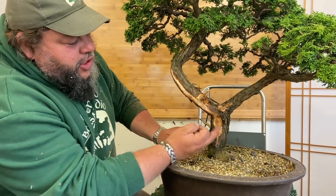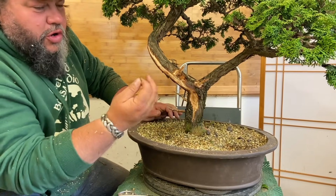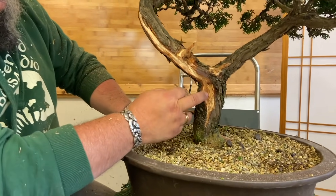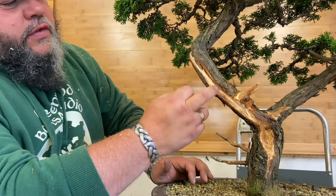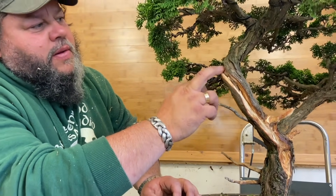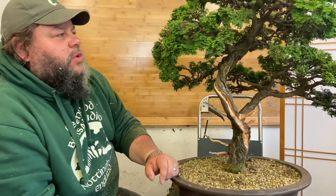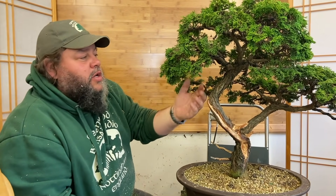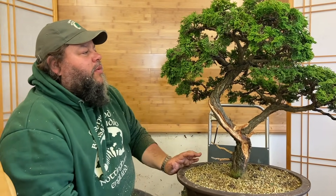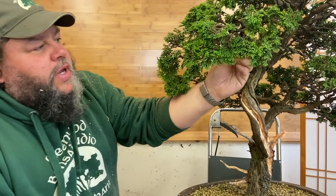So we've finished carving this front section with the Makita and then followed up with a wire brush to put some texture and grain into this. We've opened up this fissure of deadwood - the shari - running up here following the movement of the tree. One thing we talked about in the first part was that as we tilt the tree, this branch on the left hand side would lift up and we need to pull it down, so I'm going to put a little guy wire on this. I've left a little piece of wire here so that when it's wired I've got a gap beneath the wire.